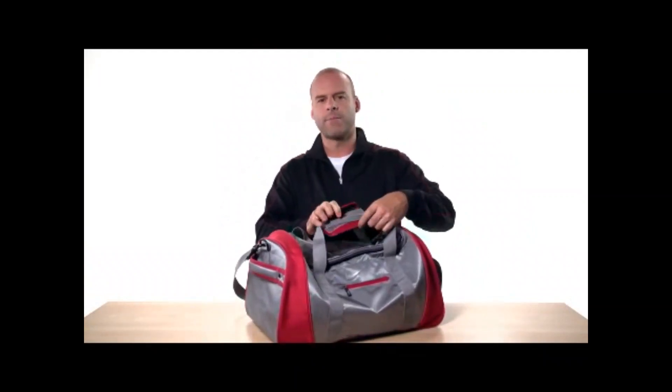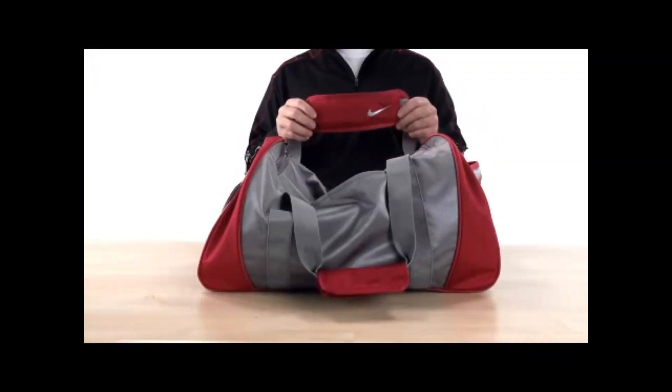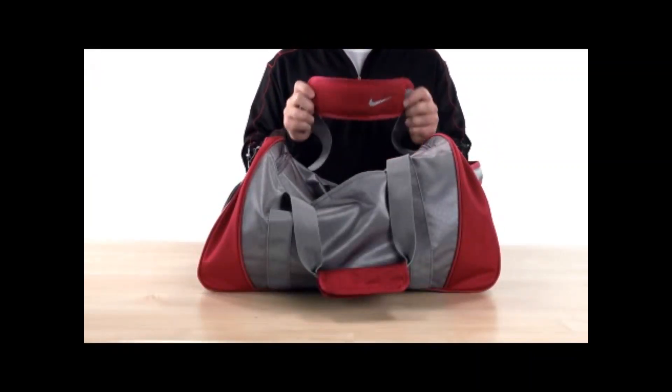Dual web handles with padded grip make carrying the duffel the ultimate in comfort. Of course an adjustable, detachable, and padded shoulder strap is also included.